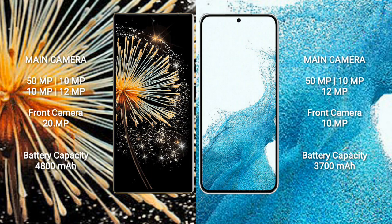Xiaomi Mix Fold 3 has a 4800 mAh battery with 67W fast charging support. Samsung Galaxy S22 has a 3700 mAh battery with 25W fast charging support.